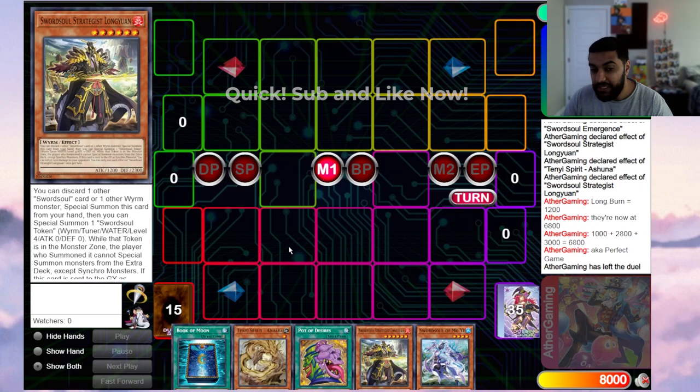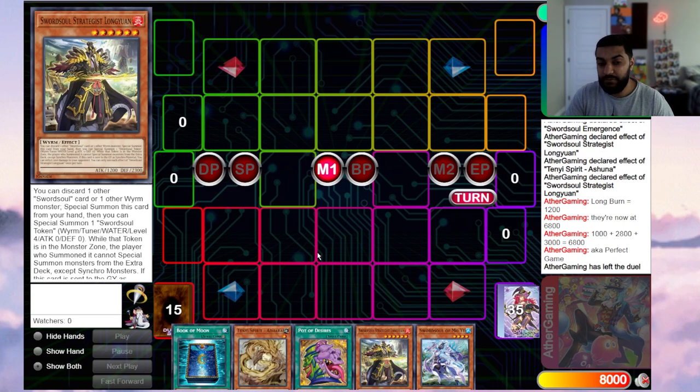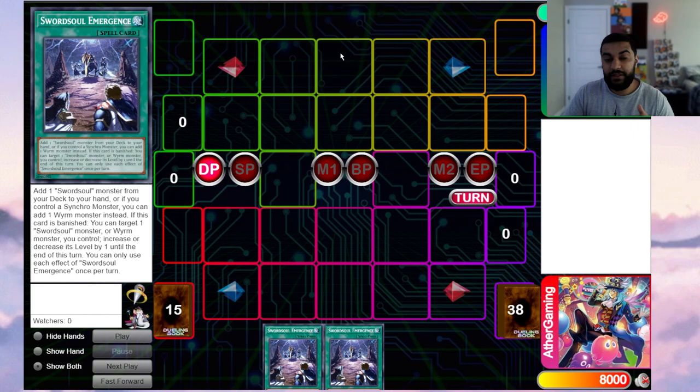It's called perfect game because it's Monk plus Chengying plus Shishao — 1000 plus 2800 plus 3000. Even with a different hand, you can go normal Moyi, reveal Long Yuan, synchro into Shishao, add Emergence, grab Ashuna, Long Yuan discard summon token — exact same line. So 1000 plus the Long Yuan burn of 1200 plus 3000 plus 2800 always equals perfect game. Read the lines your opponent gives you, sculpt your hand with non-engine, and follow up with the perfect game line.